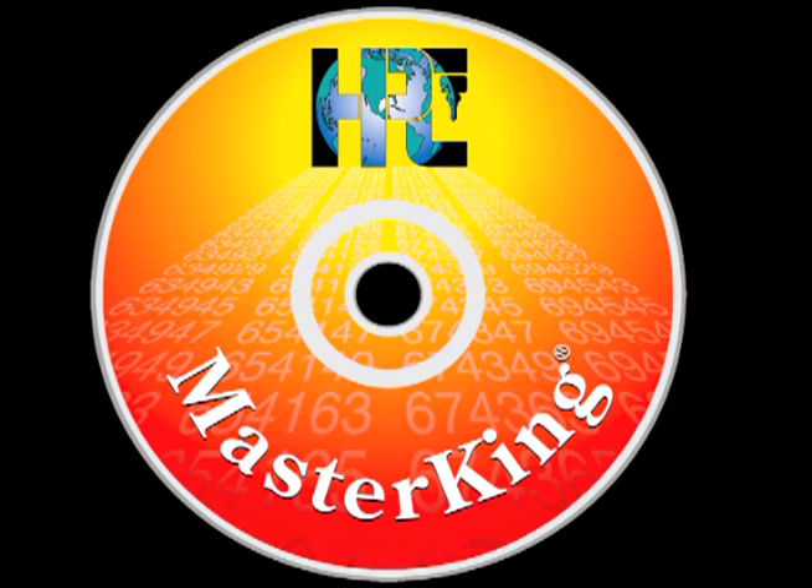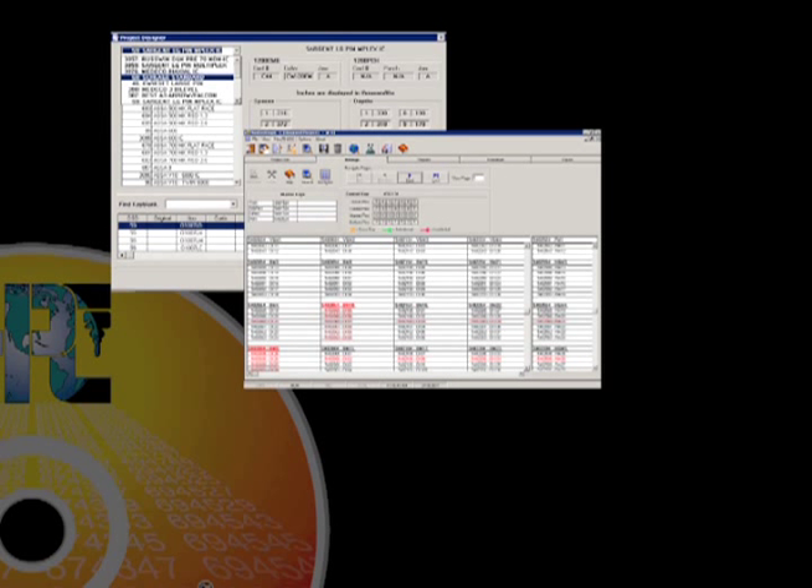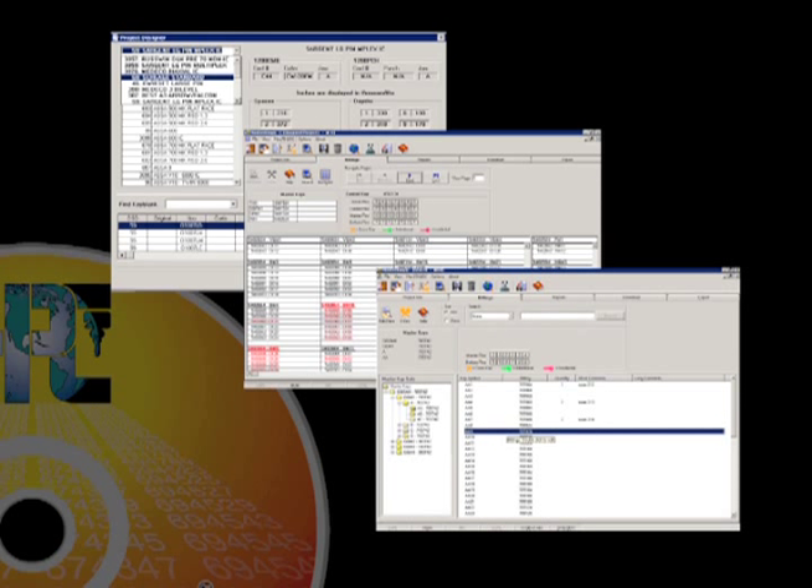HPC's Master King is the preeminent master keying program. Creating a master key system on paper is a time-consuming process and costly mistakes are easy to make. Master King will guide you through the development of simple or complex master key systems step by step, eliminating the possibility of transposed numbers, duplicated biddings, and uncuttable keys.